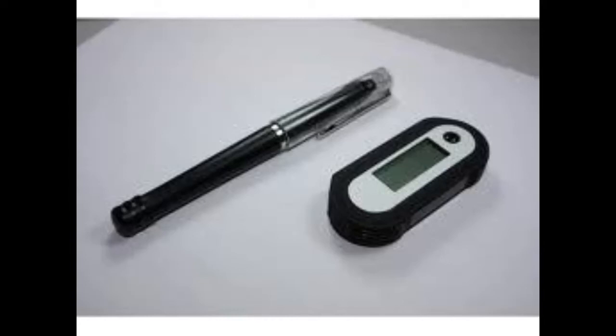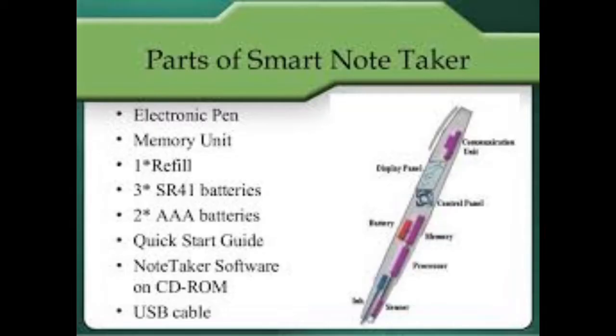Hi friends, today I talk about Smart Note Taker. The Smart Note Taker is a helpful product that satisfies the needs of people in today's technological and fast life. This product can be used in many ways.